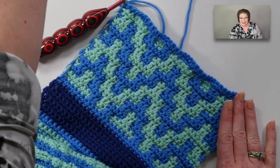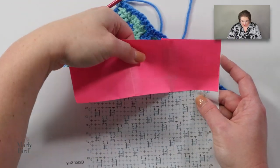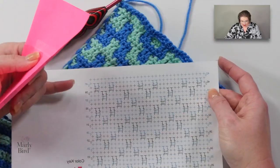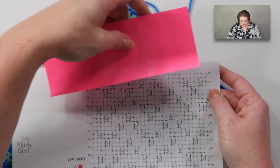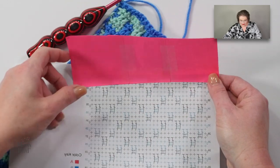It's really starting to take shape. I can move my post-it note up — I just did row 37, so I'm now working on rows 39 and 40. Let's make sure you're using color C.